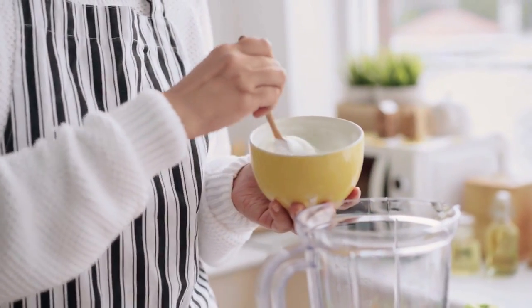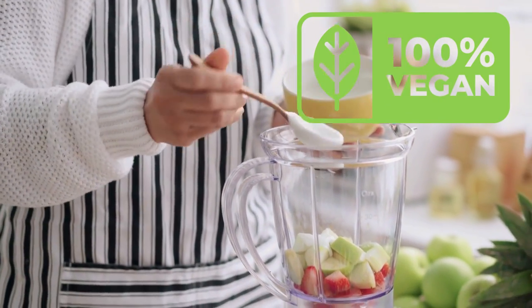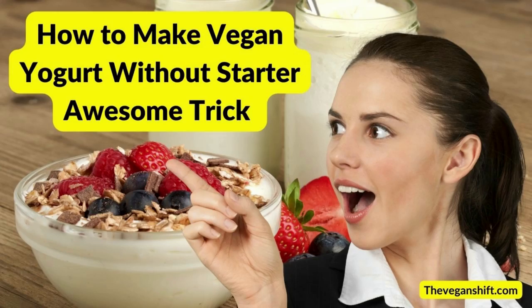Let's make our own low-cost, high-quality, 100% vegan yogurt. Stick around and find out how to make vegan yogurt without a starter. Awesome trick for 2023.